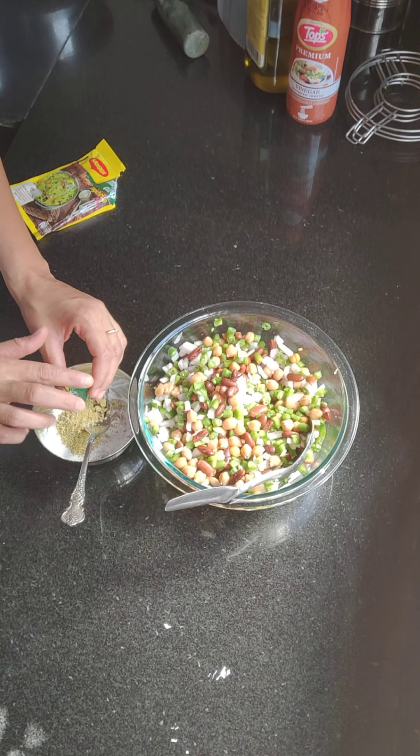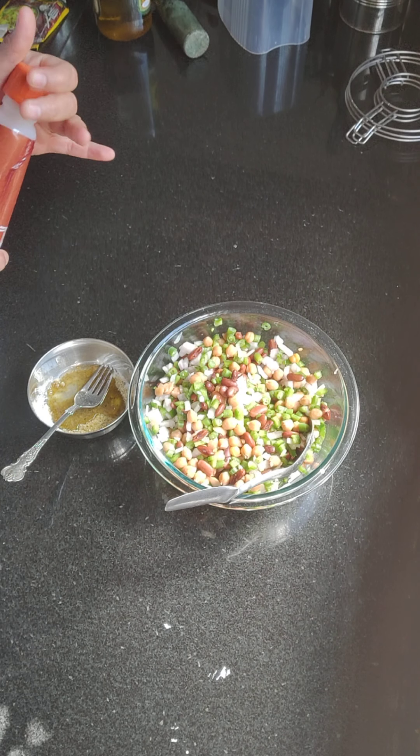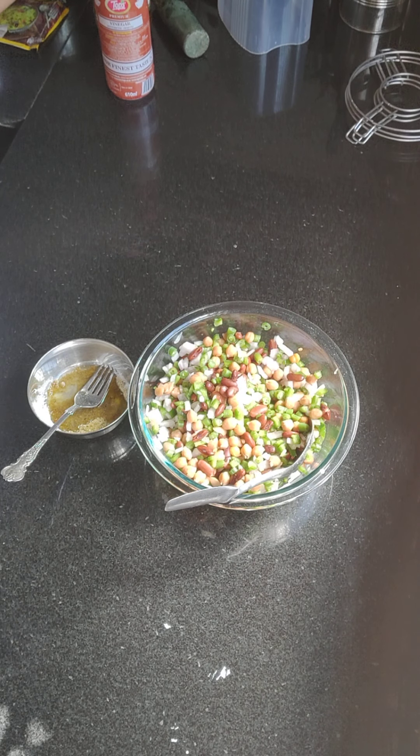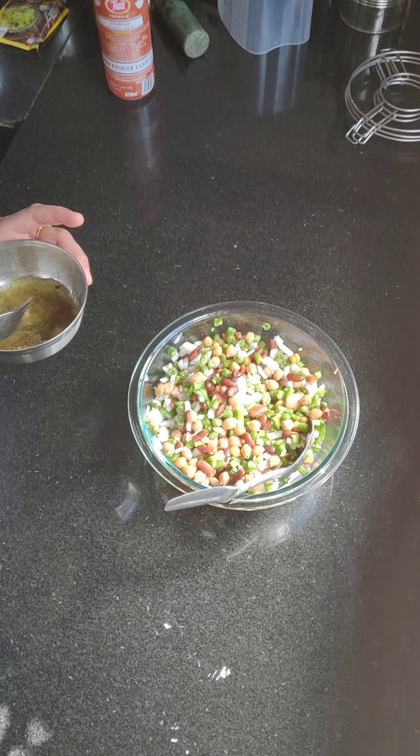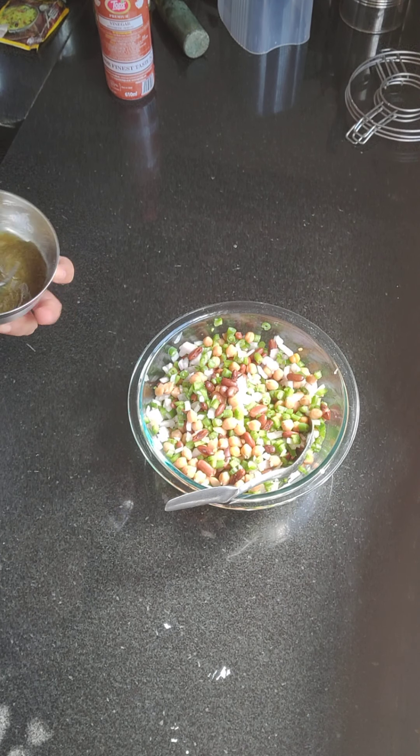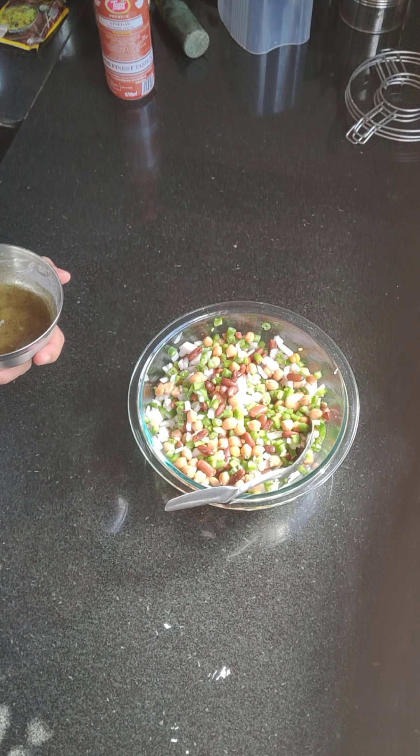I will add some olive oil. I will add some vinegar. When I am making this in winter, I don't use vinegar — I try to use the juice of fresh oranges or sweet lime, so we get vitamin C also in our body.